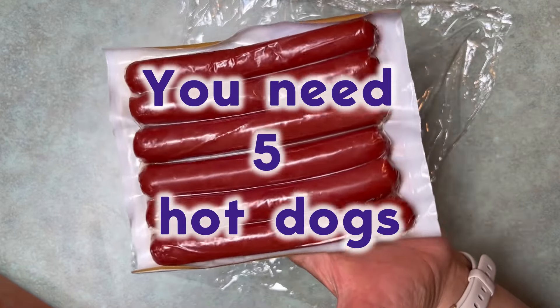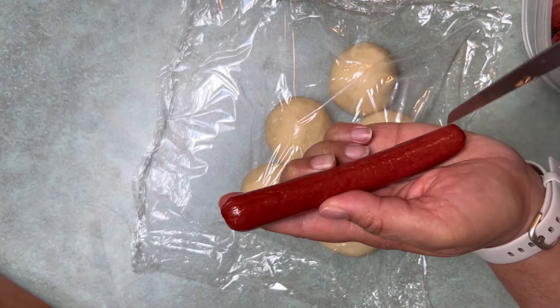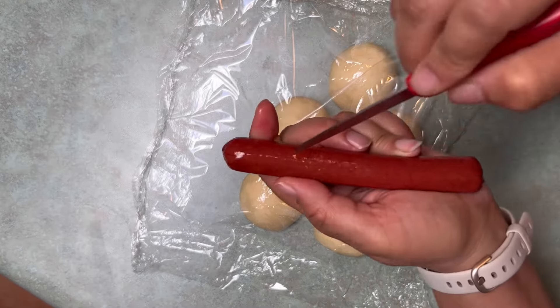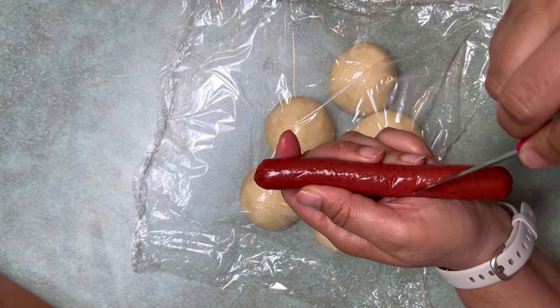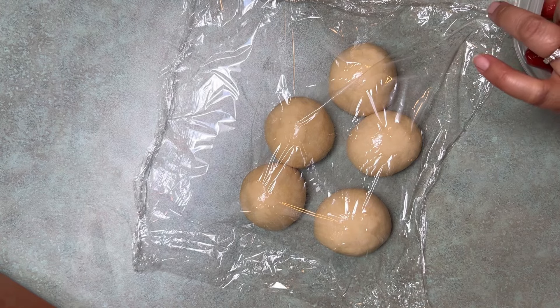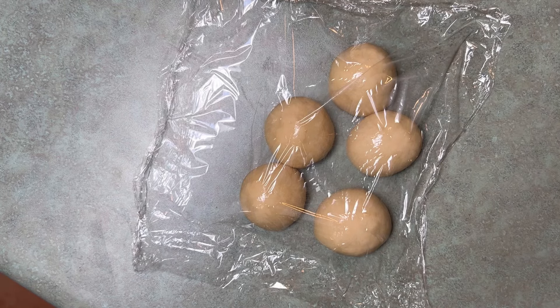Next up, we need five hot dogs. You can use other sausage, but it does need to be pre-cooked. I'm poking my hot dogs because hot dogs like to explode sometimes. I'm using an all-beef frank — use the ones you like best. There are six hot dogs and five dough balls; don't try to make six dough balls. I tried that — it's not enough bread.